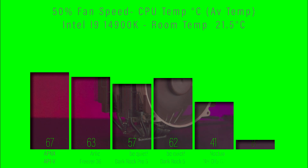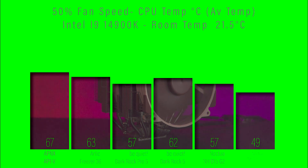In the first test we're checking the average temperature over 30 minutes with the fan speed running at 50%, on an Intel i9-14900K. The Noctua cooler comes in at 57 degrees Celsius.